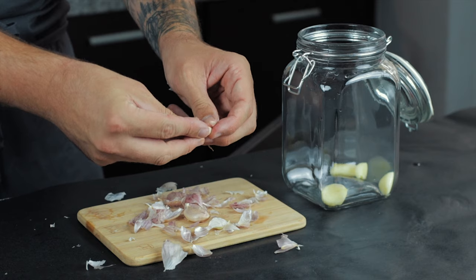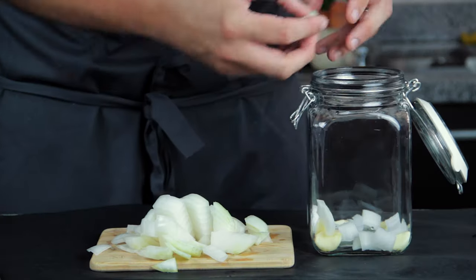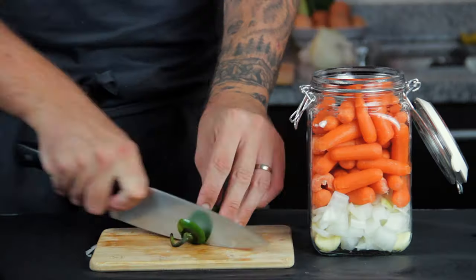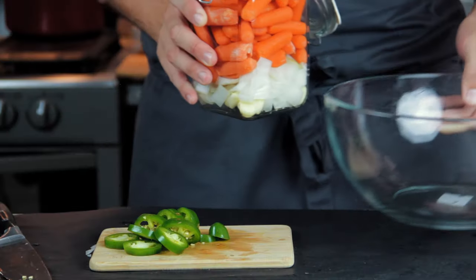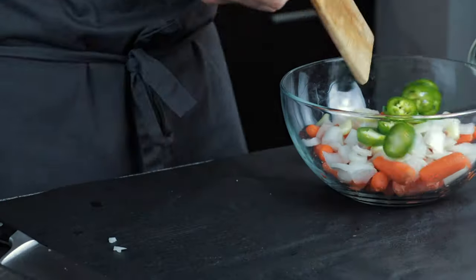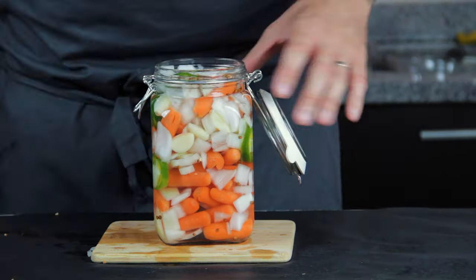Next we're going to do a spicy combination with some whole garlic cloves, chunky diced white onion, peeled and washed baby carrots and a sliced jalapeño. You'll be surprised how much that jalapeño actually spices the vinegar — it's incredible. I threw everything in a bowl, gave it a good mix, put it back in the jar, topped it up with vinegar and placed it in the fridge.